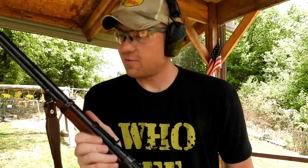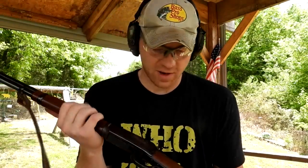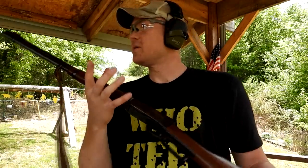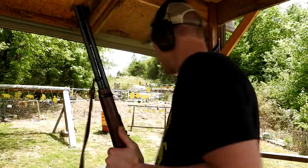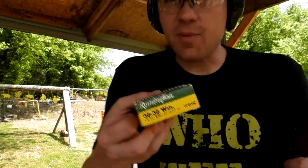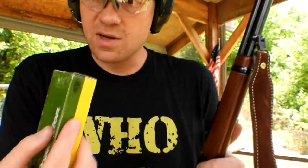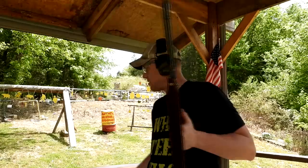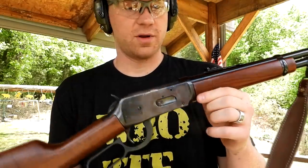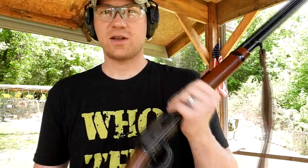I'd like to film a whitetail hunt with this rifle — I think that'd be really cool. But let's set up some fun targets. I'm going to load up that Core-Lokt ammo. We've got some pineapple, watermelon, cantaloupe, some silly stuff up there on the hill. See if we can get some slow motion footage and see what a .30-30 will do to it.